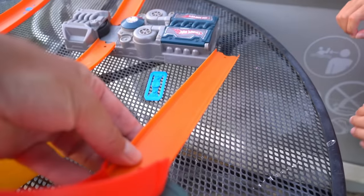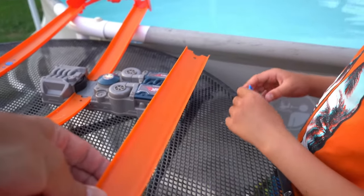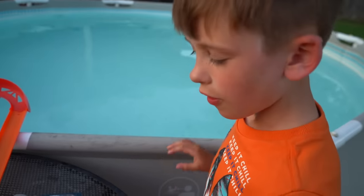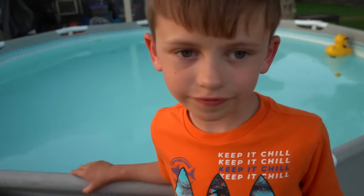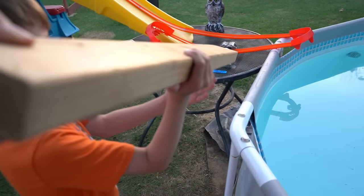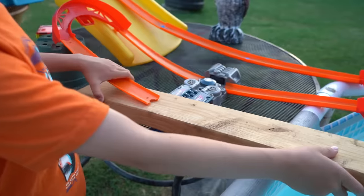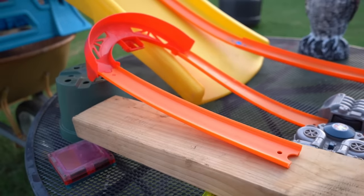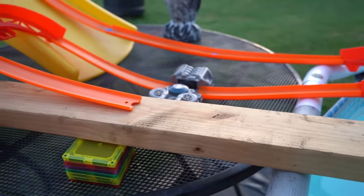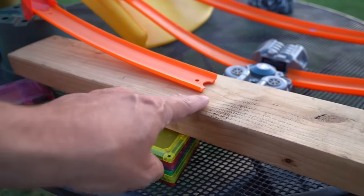Now, we've got to figure out how to take this piece back to the pool. I have an idea, Evan — a piece of two by four. Let's put this two by four right there on top of the edge of the pool, just like that. So there's the two by four. That looks good right there. Let's add some more track right here.